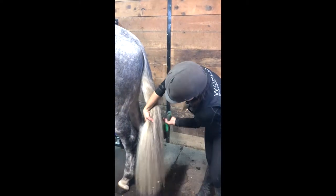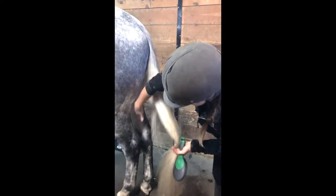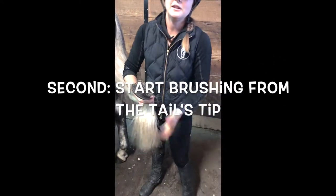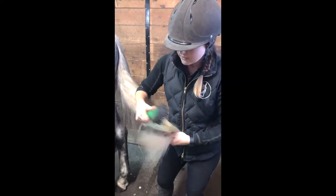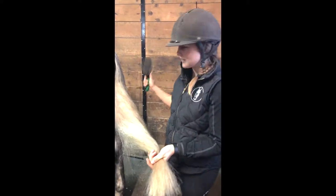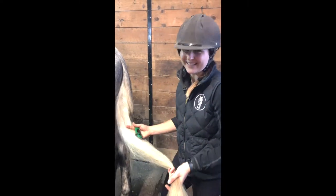First, grab the tail and make sure to go all the way to the tip and start brushing from the tip. This way you're going to undo all the knots and you won't pull any hair out, so everything that's there is going to still be there at the end.